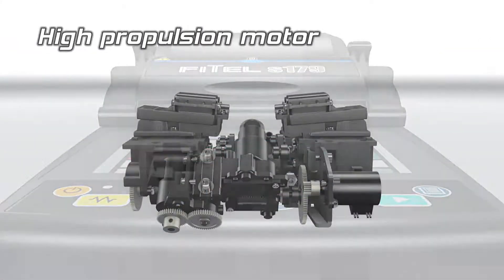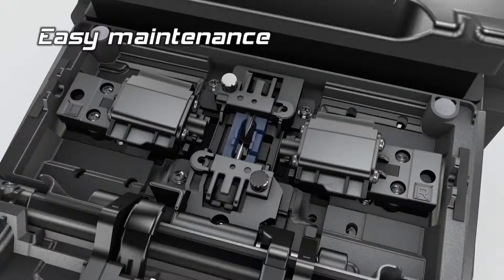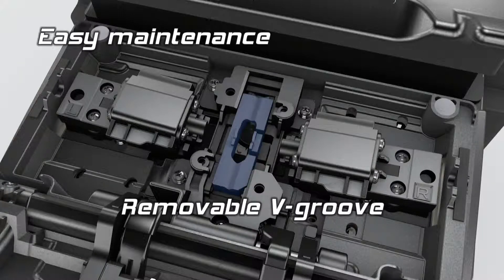The splicer is equipped with powerful motors to safely feed and splice drop cable. The electrodes and V-Groove can easily be removed, allowing easy access for cleaning.